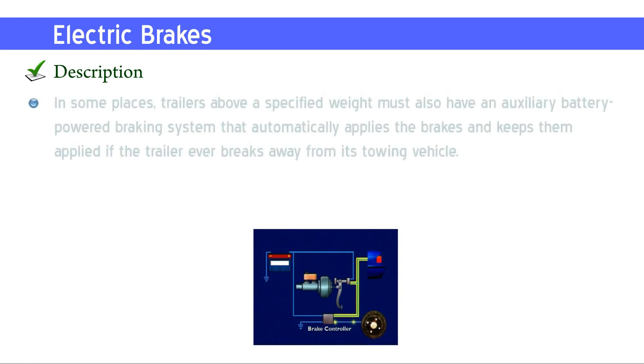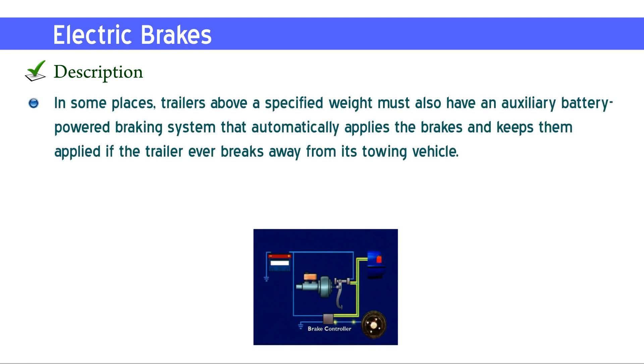In some places, trailers above a specified weight must also have an auxiliary battery-powered braking system that automatically applies the brakes and keeps them applied if the trailer ever breaks away from its towing vehicle.